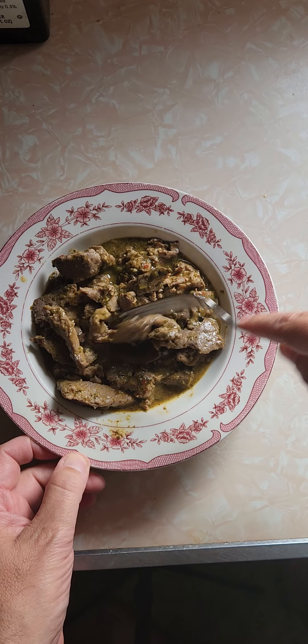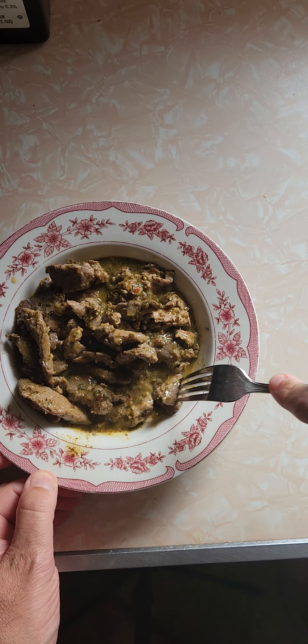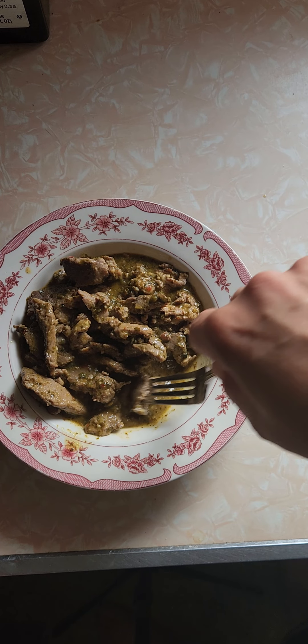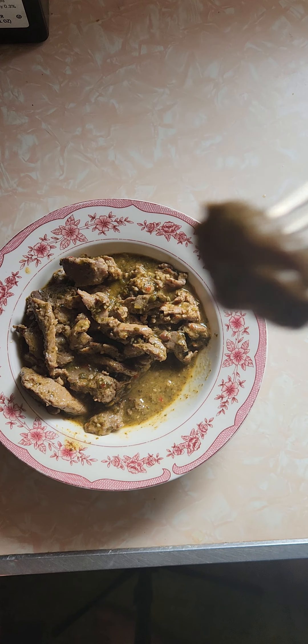Doesn't feel too hot. Let's see what we got going on here. Very unique looking sauce. The color's not too nice looking, to tell you the truth — not too appetizing looking. Mental blocks, been a bad day. Alright, let me try a little bite and see what it's like.